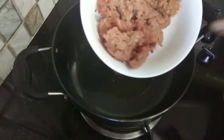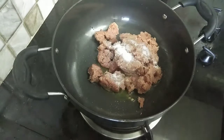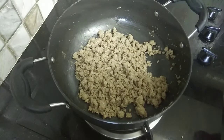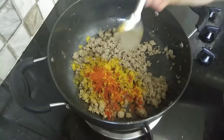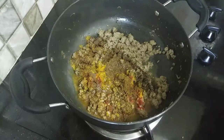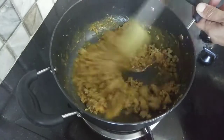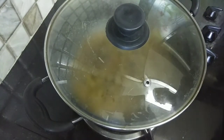Now we will make the Kima filling. Add 250 grams of keema and fry for 5 minutes. Add 1 teaspoon of garam masala, 1 teaspoon of turmeric, 1 teaspoon of chili powder, and salt to taste. Mix the masala well into the keema and cook the filling through.